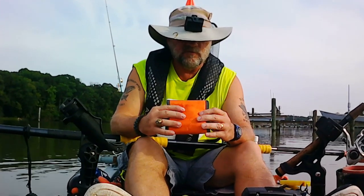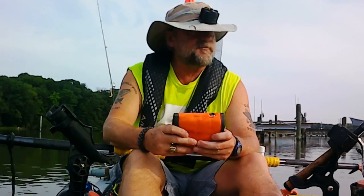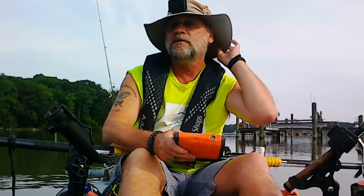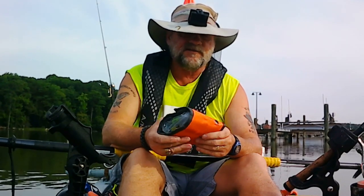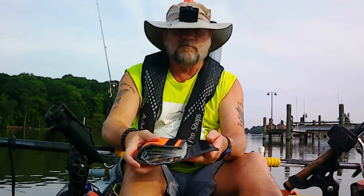I want to talk about this pouch. I got it off Amazon when we were going to go to Mexico — I wanted to take some lures and put them in my check luggage. If you buy this, it's actually a fly fishing leader holder, but it closes with velcro.